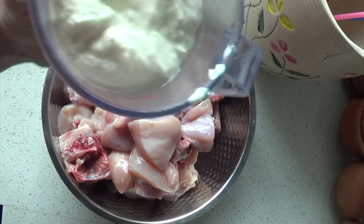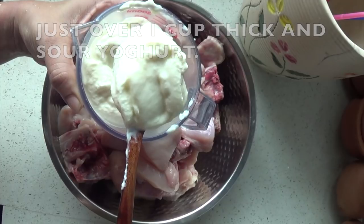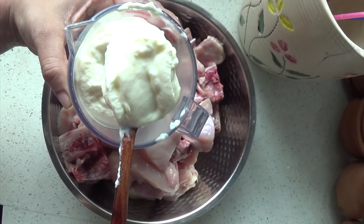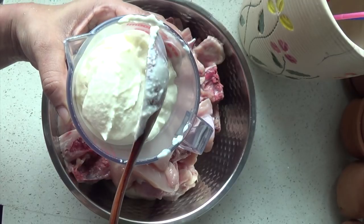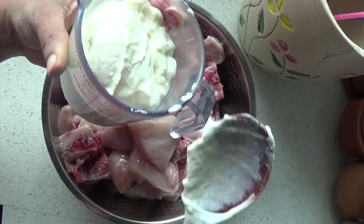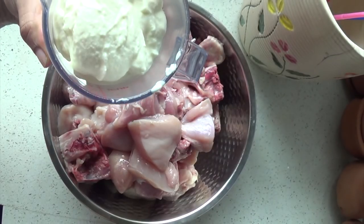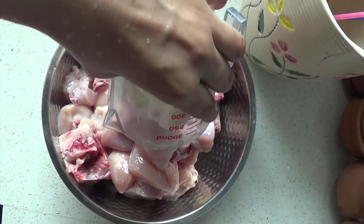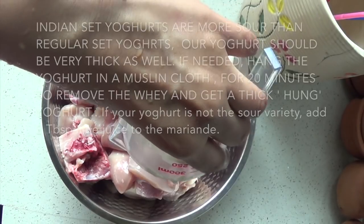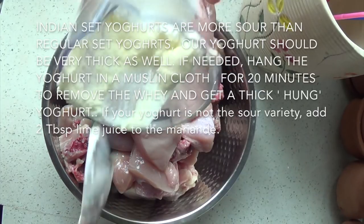Add 1 kg of chicken and 2 kg of chicken. Leave it to the chicken — we will add the chicken. Add 1 cup of chicken, then add 200g of chicken and cut it in the middle.